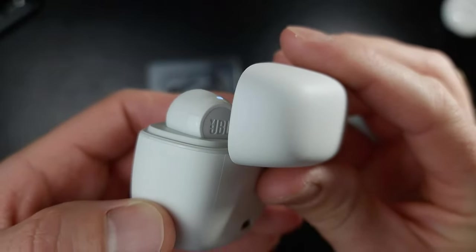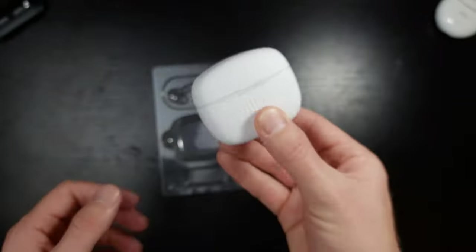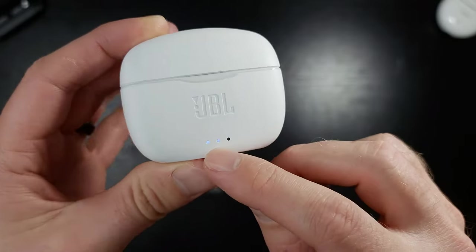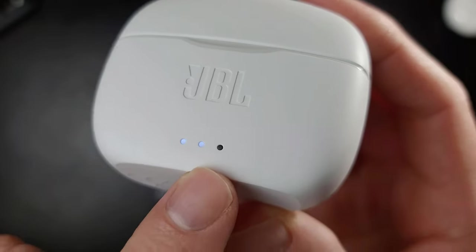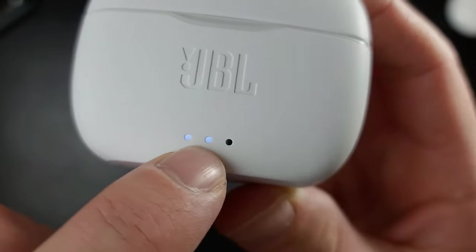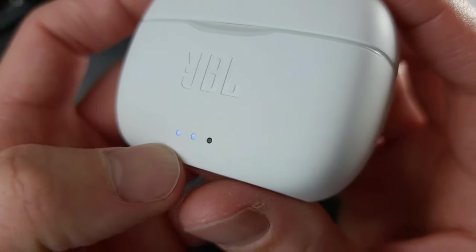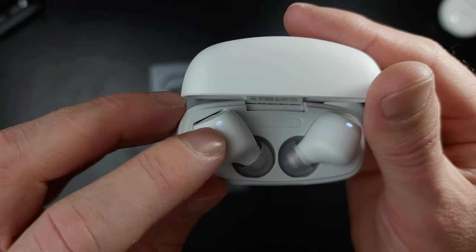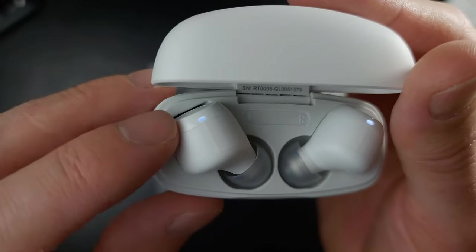I like the fact the JBL logo is prominently facing up — that is really good design. First impressions: I'm happy. I'm liking the indicator lights. Wait — I've never seen this before: that is like a tinted indicator light. When it turns on, it becomes blue but it's tinted black. That is so cool — very subtle, very nice. And it's matching on the case indicator up here as well.